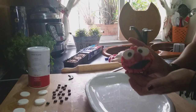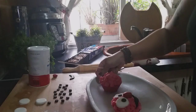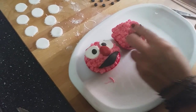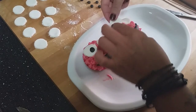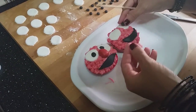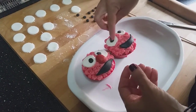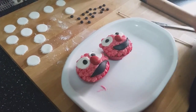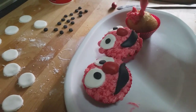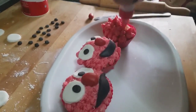We already have Elmo ready! We're going to make another Elmo. It's coming out so cute! We put on the little mouth, we put on the little eyes, and with a bit of water we attach the little pupils. There's our Elmo — and we add the nose. Remember it has to have the dishevelled hair effect. We give quick, firm taps so it ends up looking wild.